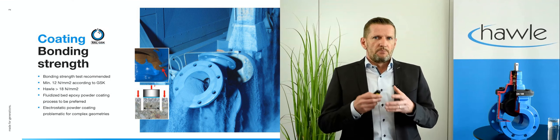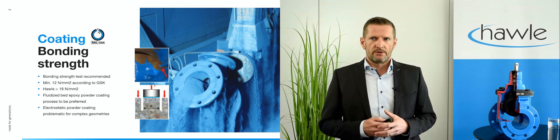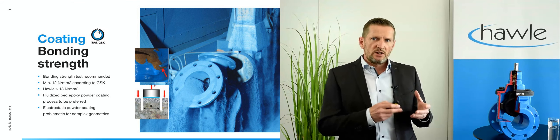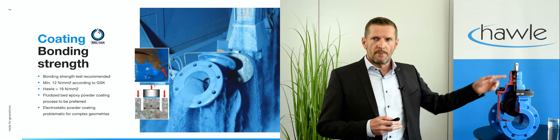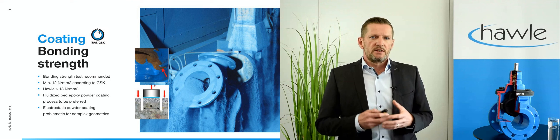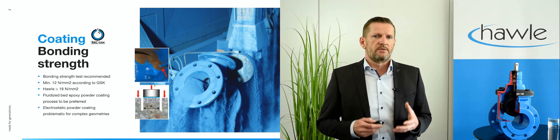Fluidized bed epoxy powder coating, which is applied by HAWLE for more than 30 years, has proven to be more reliable than electrostatic coating, especially in complex geometries with small grooves like in the bonnet. On the small upper photo you can see what happens if the surface treatment was inadequate or the coating itself is improper.